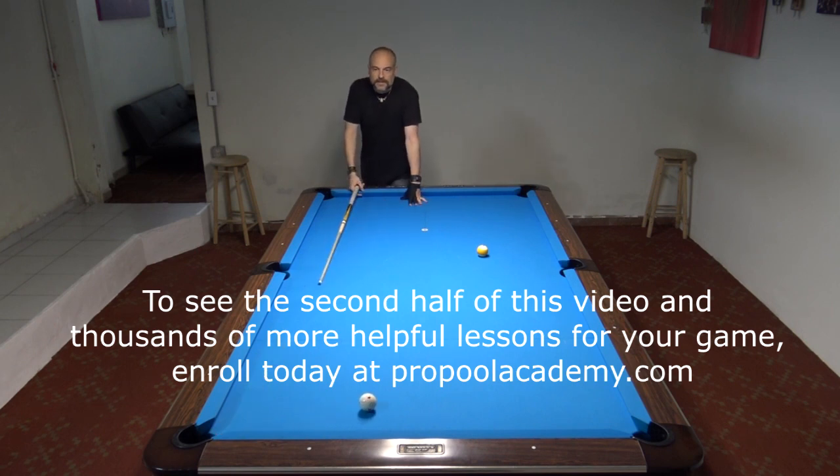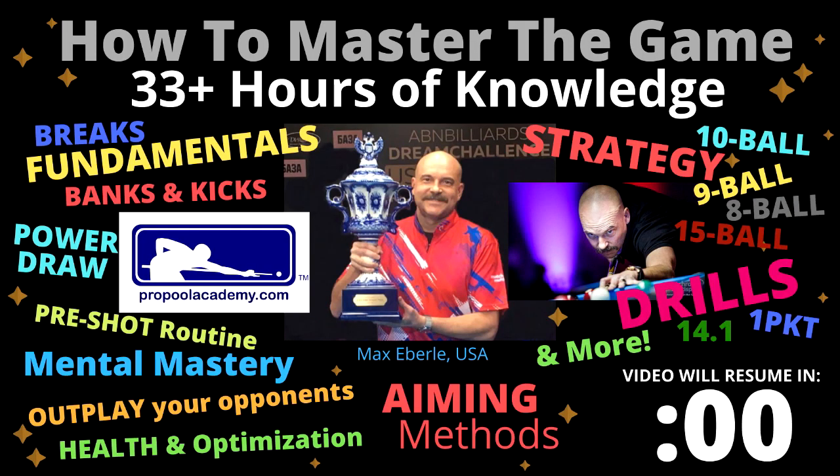See what happens if I try to hit that one fuller with topspin — see how it catches down there. Sometimes you want to do that on purpose, but it's good to know how the balls react so you don't do that by accident. Take your pool game to the next level with my online membership course at propoolacademy.com — there are over 33 hours of game knowledge with 16 modules, 140 video lesson sections, and thousands of pool tips with more being added every month. Click the links in the description to sign up and order my books and DVDs.